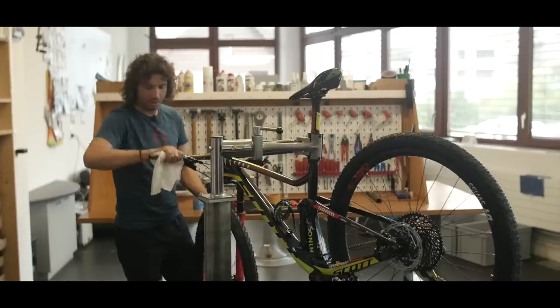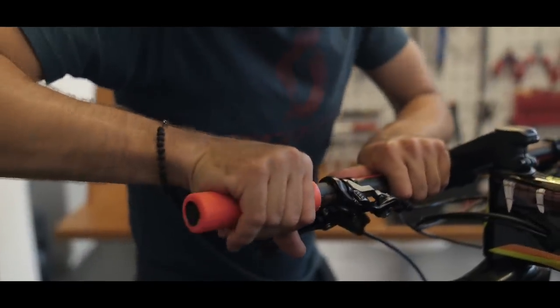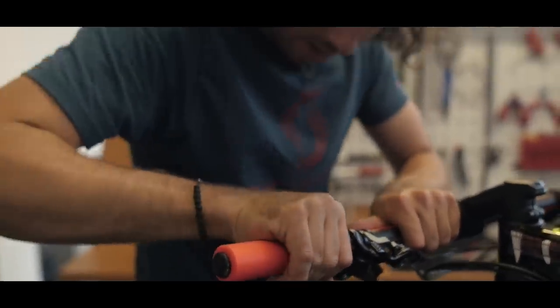Put the saddle on and grips. For grips I have a special trick — I use double-sided tape to glue the grips on so they don't twist anymore.